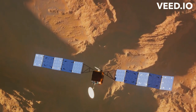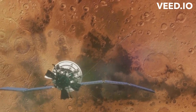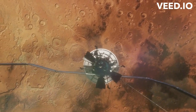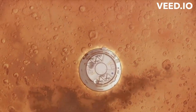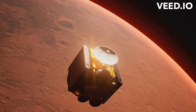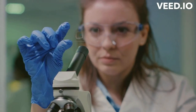Next up is the launch phase. Future missions will retrieve these tube-contained samples and launch them into Mars orbit. Imagine a relay race, but instead of passing a baton, we're passing tubes of Martian samples. The rover passes the tubes to the next spacecraft, which then launches them into Mars orbit. Finally, we have the recovery phase. A spacecraft captures the sample containers in Mars orbit — not as simple as catching a frisbee. It requires precise calculations and timing. Once captured, the spacecraft embarks on its journey back to Earth.